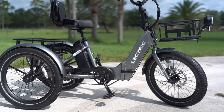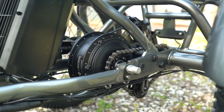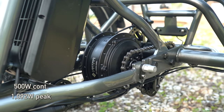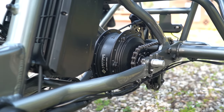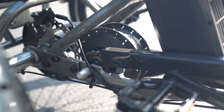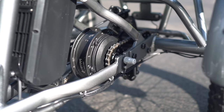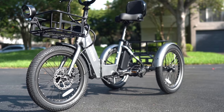But an attractive price tag alone won't move e-trikes. They have to still offer good performance and features, and the Electric XP Trike delivers there too. The motor may be 500 watt rated, but it puts out just over a thousand watts of peak power. It's also mounted in a mid-motor configuration, acting like the jack shaft of the trike and powering it through its rear wheels, instead of using a front hub motor like many other trikes.